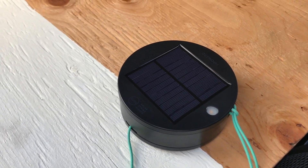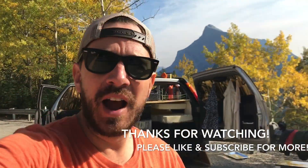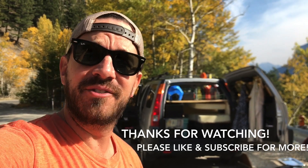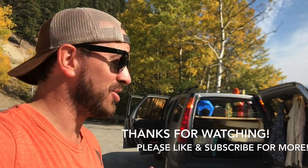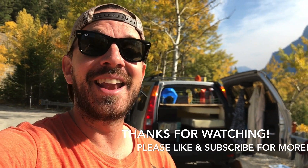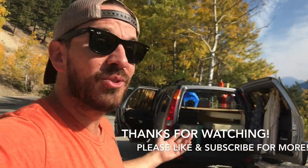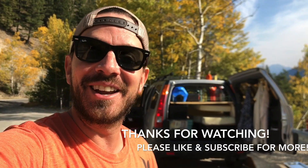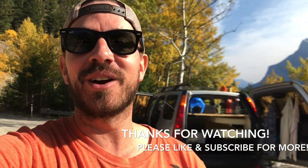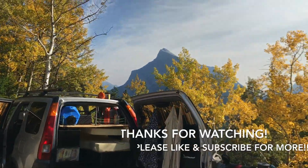That about does it. Thank you so much for following along — I hope this video is informative and if you're planning on building out a small SUV or Honda CRV, I hope it's given you some ideas. If you have any questions or comments, please comment below — I answer every comment. Thank you again to my subscribers. If this content was valuable to you and you're planning on living that van life in an SUV or small rig, please like and subscribe so I can make more videos and share my experience with you. It's been a pleasure — thanks guys, see you later.